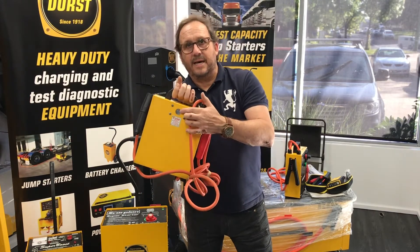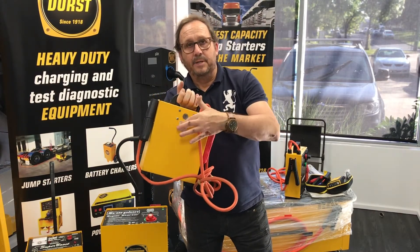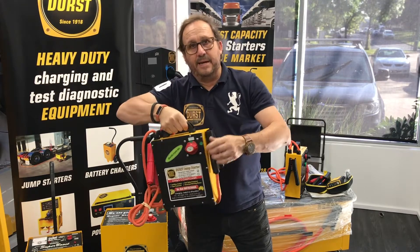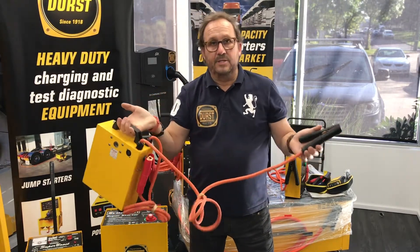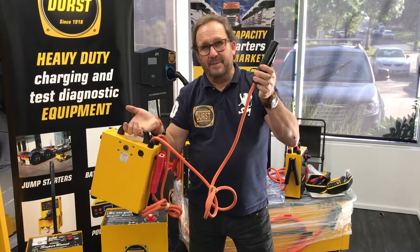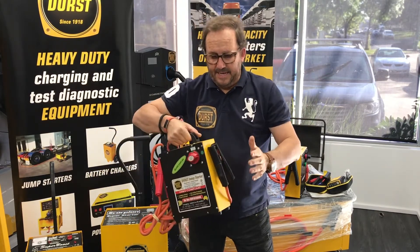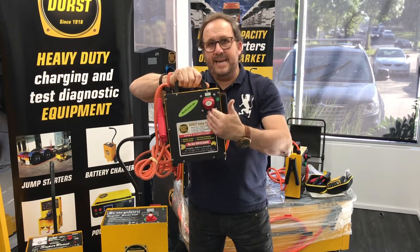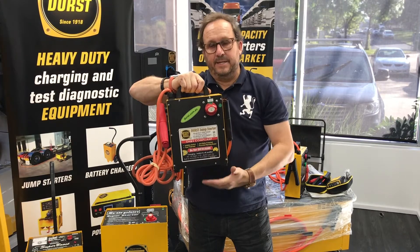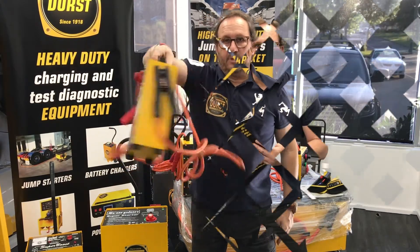It's got built-in anti-spike systems, a built-in buzzer for anti-polarity protection, and fuse protection. The cable is 1.8 meters long and 25 millimeters in diameter. It's a beautiful solid unit — it weighs about 10 kilograms and measures 10 by 23 by 33 centimeters, so that will be your one-stop shop.